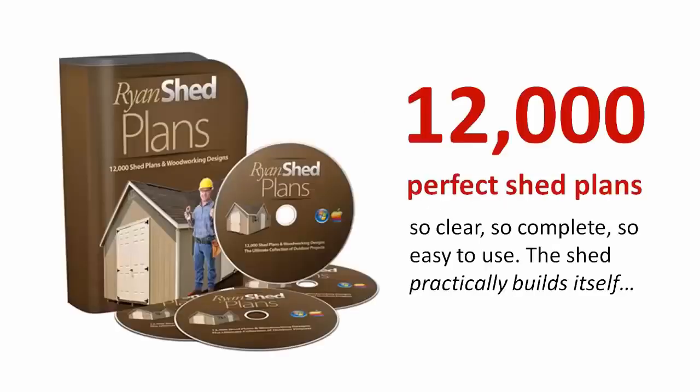So here's what I've got for you: 12,000 perfect shed plans so clear, so complete, so easy to use, the shed practically builds itself.